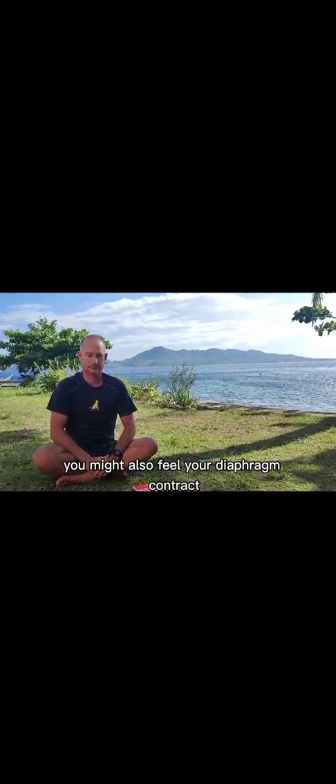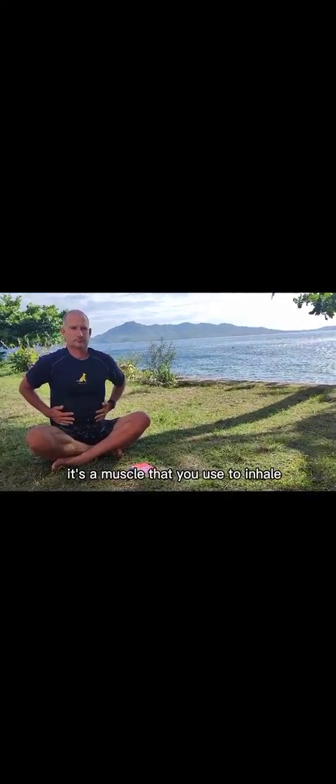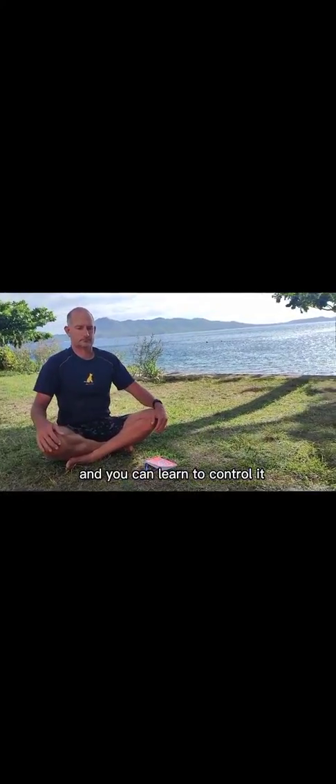30 seconds. You might also feel your diaphragm contract. It's a muscle that you use to inhale, and you can learn to control it.